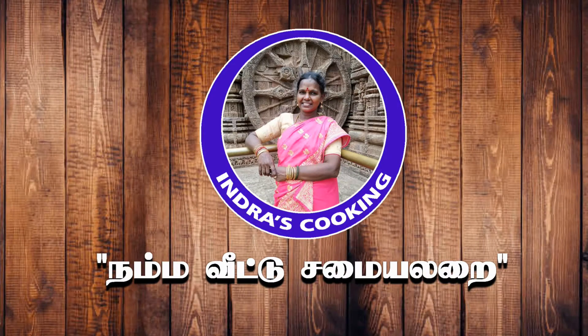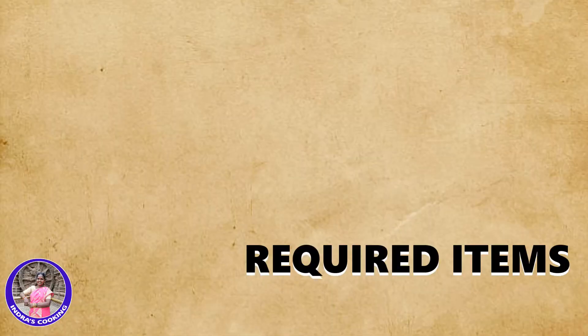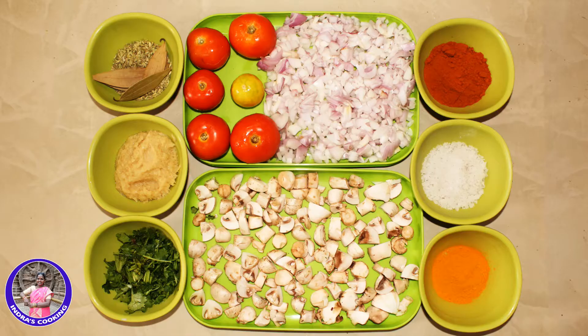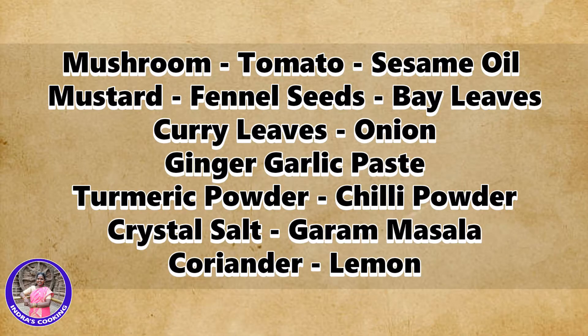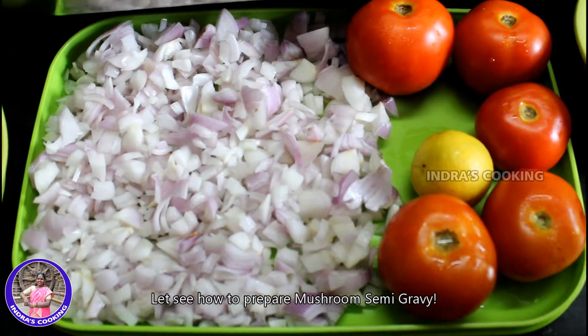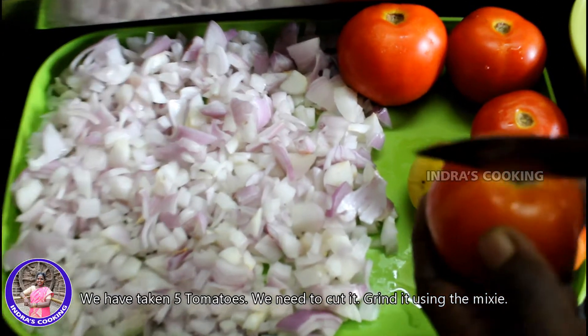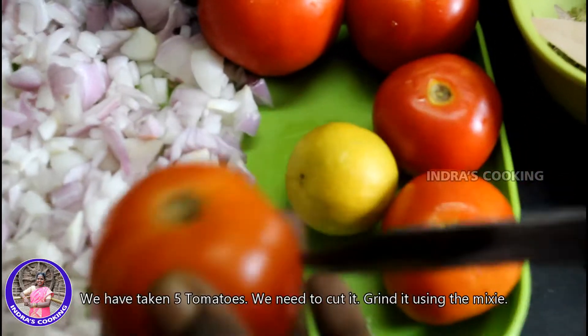Welcome! We are going to make a little bit of water.